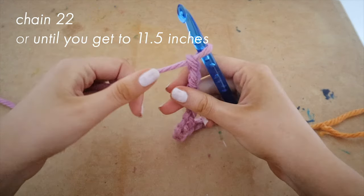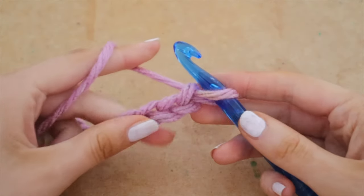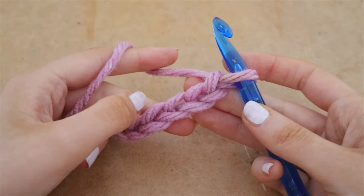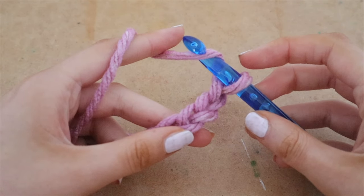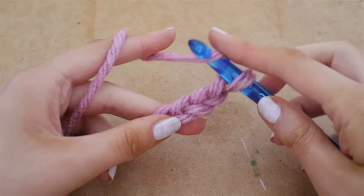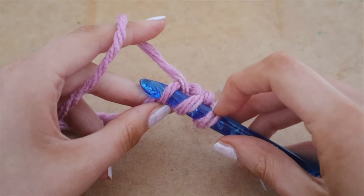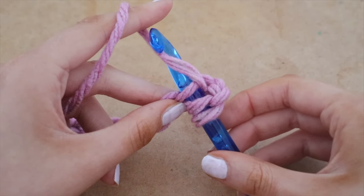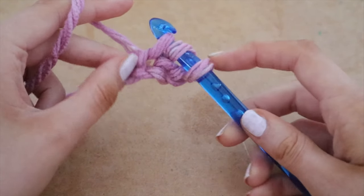This is what it looks like when 22 chains are done. Now we are going to start our half double crochets. First, loop the yarn around your hook — face downwards and loop it up counterclockwise. Now we are going to go into the third chain from our hook — count one, two, three — and insert your hook in there. At this point you will have three loops on your hook.